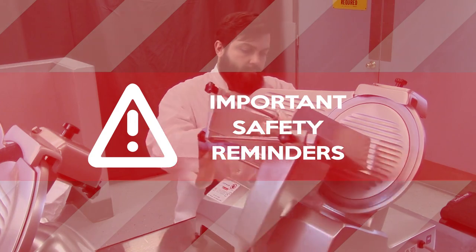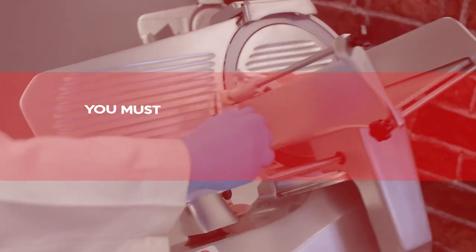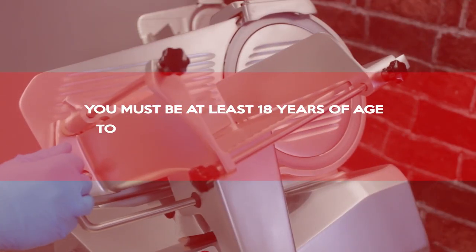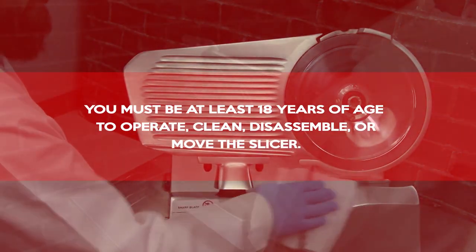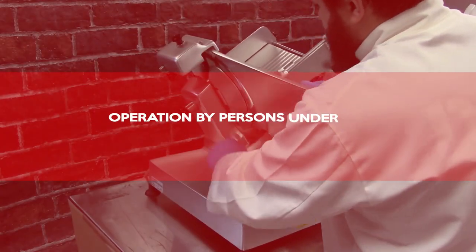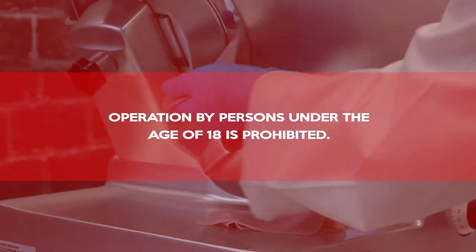Important safety reminders. You must be at least 18 years of age to operate, clean, disassemble, or move the slicer. Operation by persons under the age of 18 is prohibited.